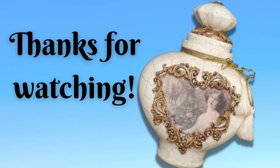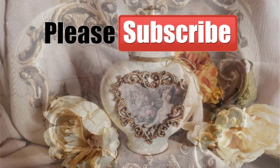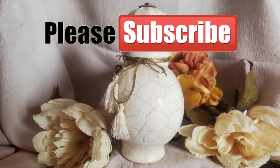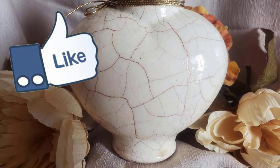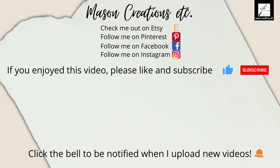Thanks so much for watching, and I hope you enjoyed this video! Don't forget to subscribe so you don't miss any future videos. If you found this video helpful, please hit that like button for me. I put together a playlist of some other tutorials you may enjoy — click the picture on the right to be taken directly to that playlist. We'll see you next time!